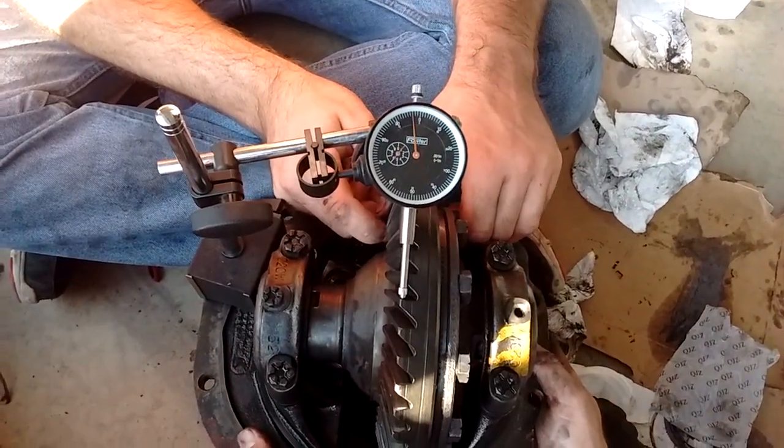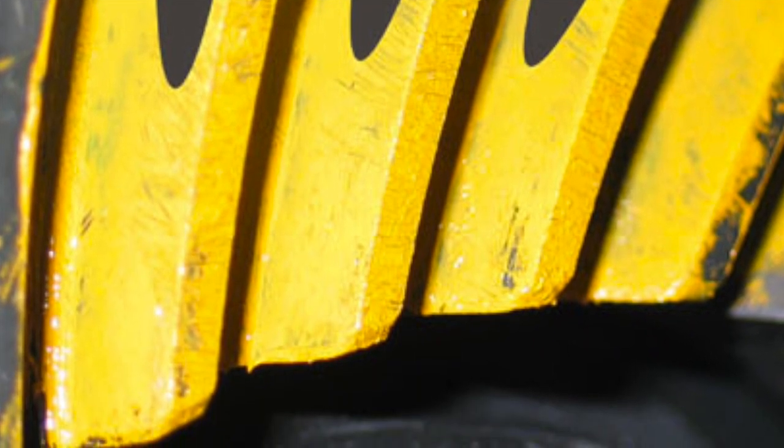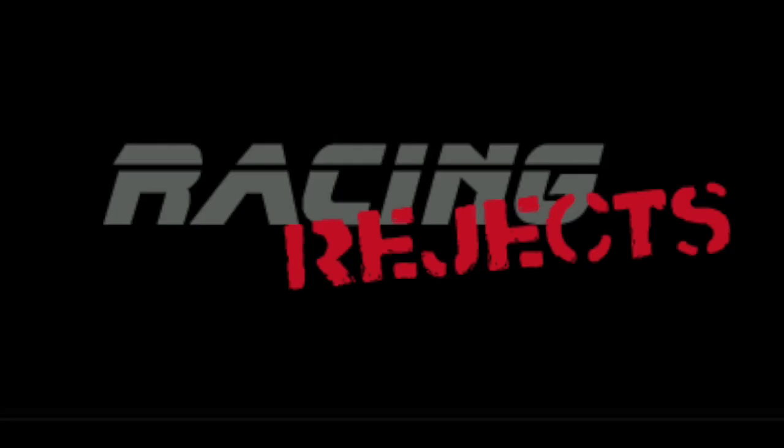Now I've got about five thousandths of backlash, so it's time to blue the gear and check the contact patch. This picture — not my ring gear — describes a good contact patch: you can see it's in the center of the gear. If the gear is marking up on the top, bottom, or toward the outside or inside face of the gear, that's not a good contact patch.